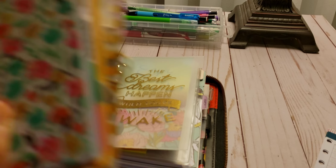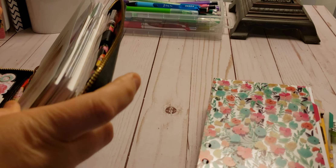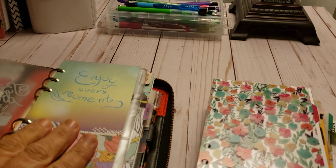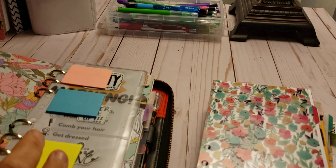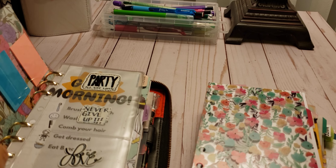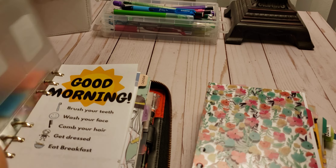I'm going to pull some stuff from here and maybe take some stuff out. I have a lot of dividers and I like to keep a lot of dividers because I like to divide my stuff off. So I just have this one where it says Enjoy Every Moment — where I got it from, I have no idea, maybe the Kiki K. There are sticky notes and a dashboard here.